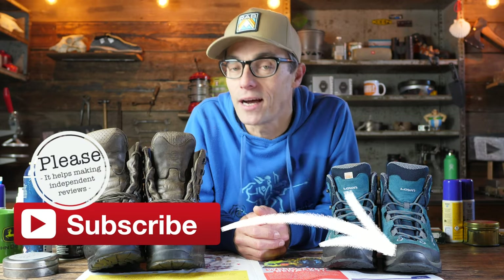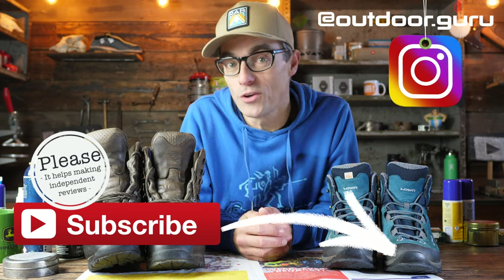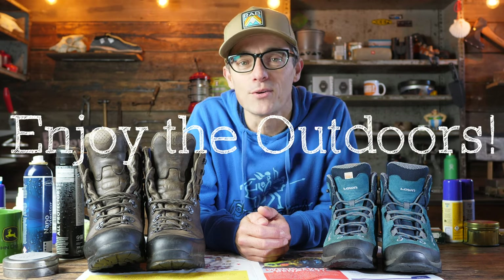If you like this video then please give it a like and leave a comment below. If you've got any suggestions, remarks or questions, use the comment section and I'm more than happy to answer everything. If this was the first time you've seen one of my videos, I am a 100% outdoor gear and bike reviewer based in the Netherlands. If you like what I do then please subscribe to my YouTube channel and hit the alarm bell so you know when I upload a new video.